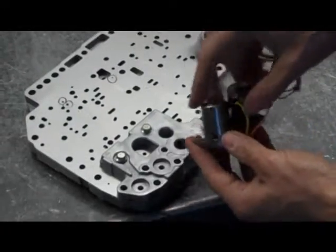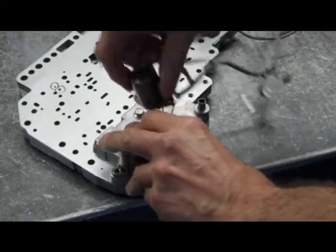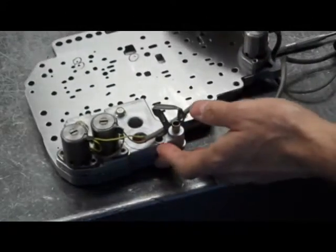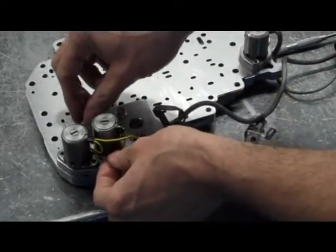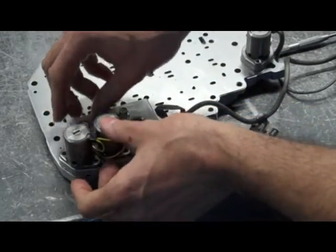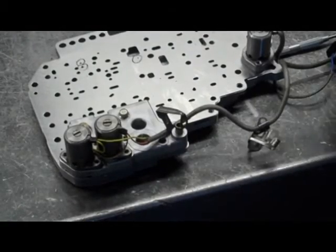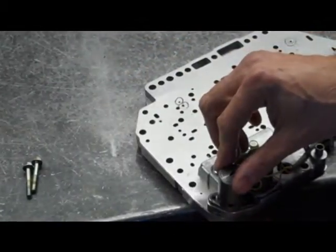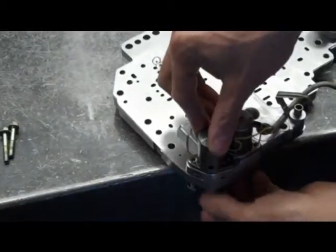Now we have our two shift solenoids. The yellow one is going to be outboard, and the orange one is going to be inboard of that. We're reusing the solenoids, so the wires are kind of molded to a position — let's route them the same way. We're going to have four bolts of the same length to put these two solenoids on, and again they're going to thread in from the opposite side.